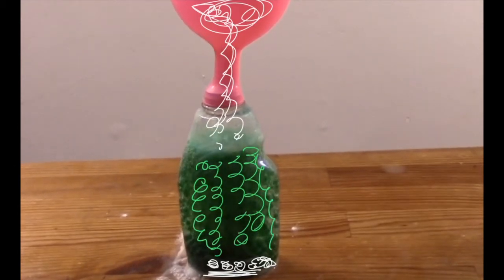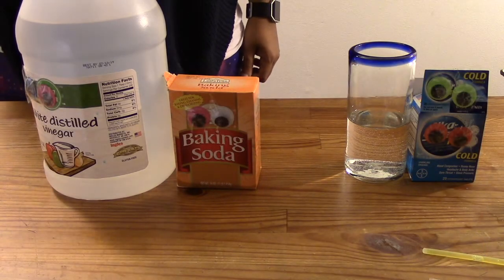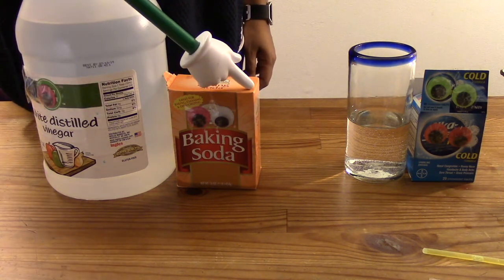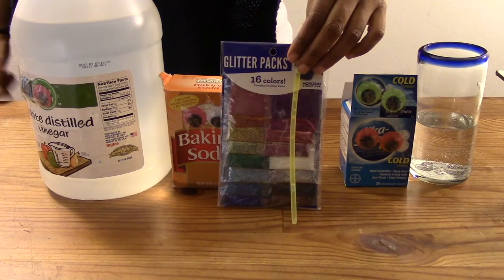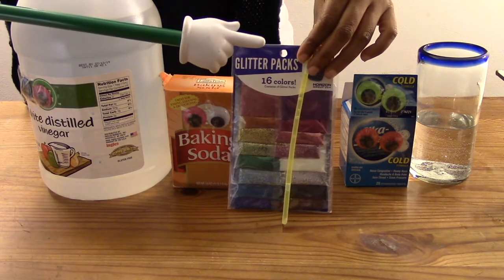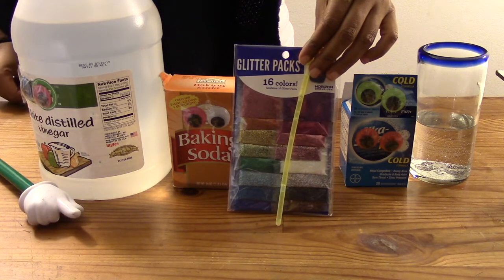So now we have a challenge for you — what happens if you add three tablespoons of baking soda instead of one? Or swap out the vinegar and baking soda for water and an Alka-Seltzer tablet. We also think it would be cool to try adding a glow stick or some glitter. Does it look like a lava lamp? Give one or both of these a try and in the comments section below tell us what you find.